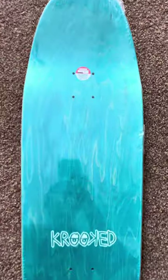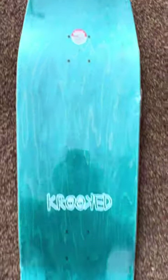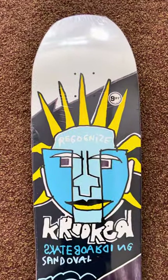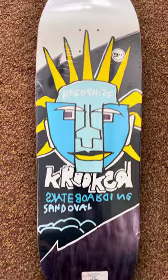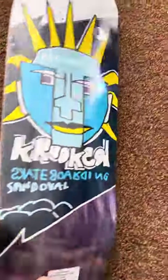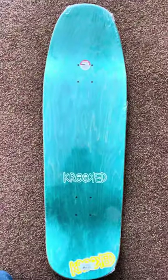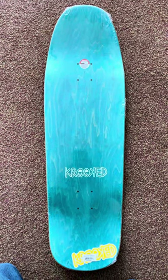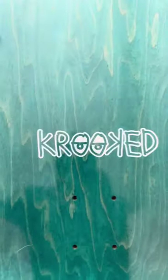A little bit more width in the front area here, and I'm really looking forward to this. Going to get this thing out into some skate parks, pools, and street spots and see what it does — try to get this board rocking and rolling, literally. Pretty stoked.